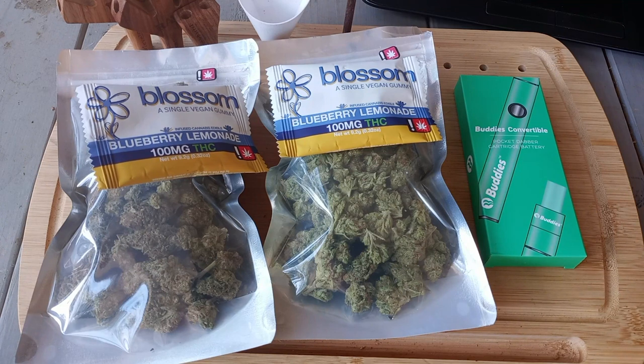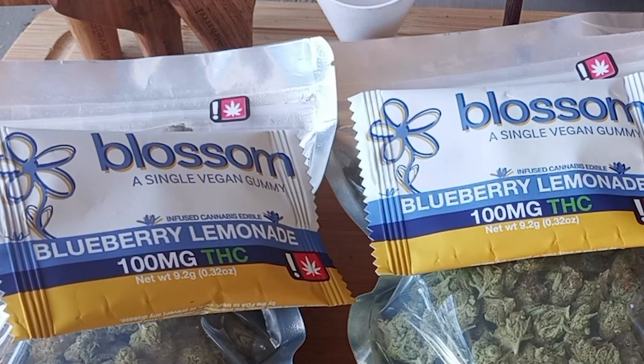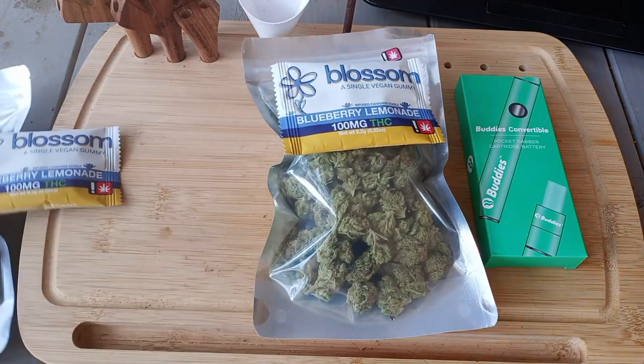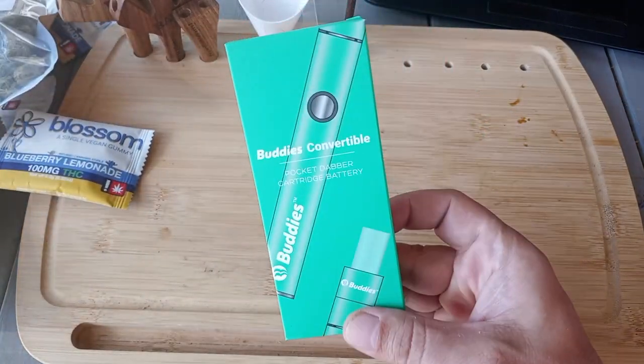Johnny Green here with another backyard review for the Higher Things Club. Today was dispensary day for me, which is always a fun time. Scored two ounces of flour and a couple of these new types of gummies — expect to see a review of those in the near future. But the focus for today's episode is this Buddy's Convertible Pocket Dabber device.